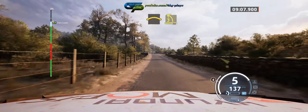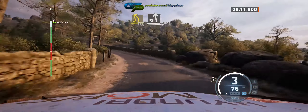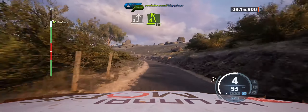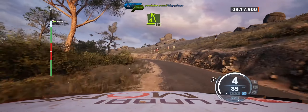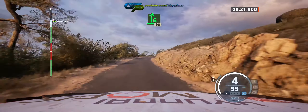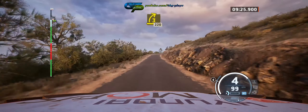Crest, into 3 left, 30. Slight left over crest, and late 4 left, 60. 6 right, long, 90. 3 right, half long, 220.